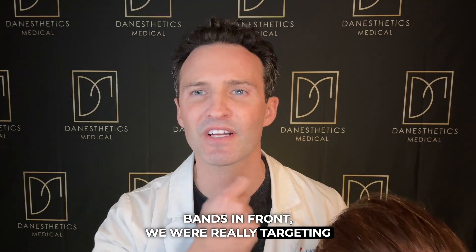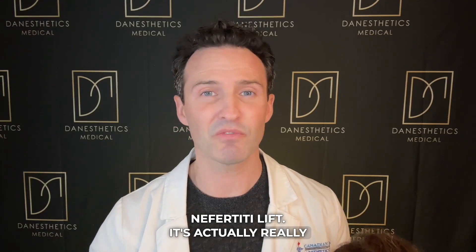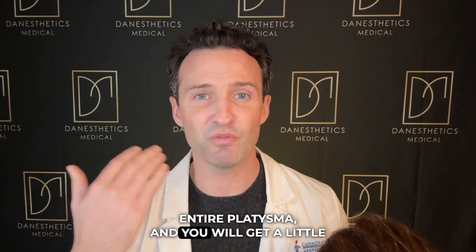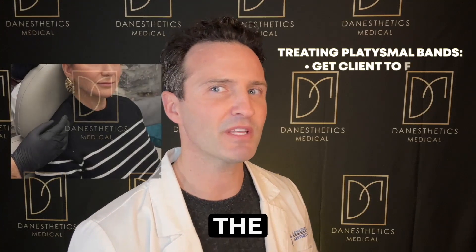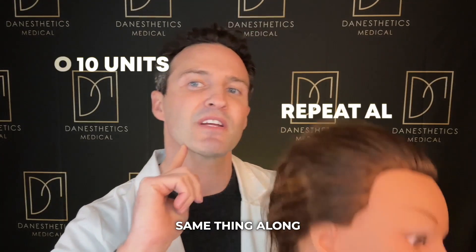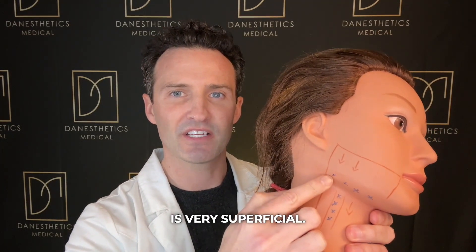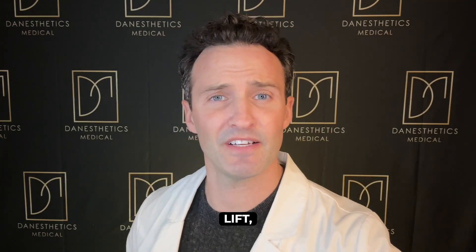When we treated the bands in front, we were really targeting those lower bands — and this is where the treatment gets confusing for people. The difference between the band treatment and the Nefertiti lift is actually subtle: if you're treating every band on the neck you'll get relaxation of the entire platysma and a little lift already. The Nefertiti adds treatment along the lower jawline to accentuate that lift. Have them flex and grab the band — a couple of units down the band for a total of eight to ten units. Then along the jawline, the client can be relaxed since the band there is very superficial — just break through the skin and place little drops of two units each. That's about 14 units per side for a subtle but worthwhile lift.